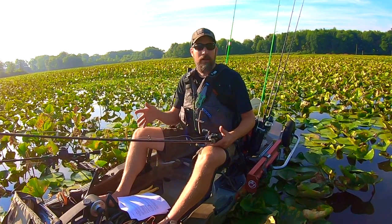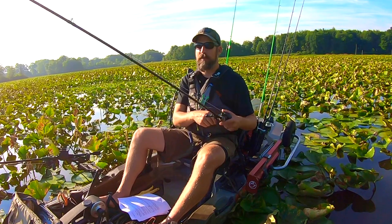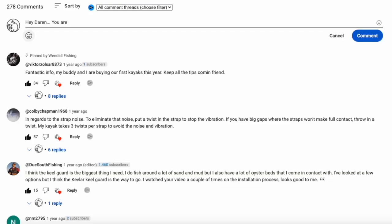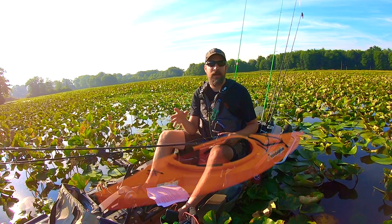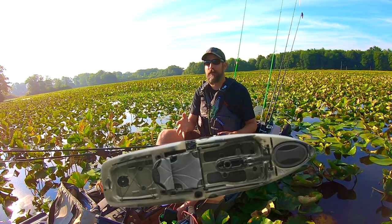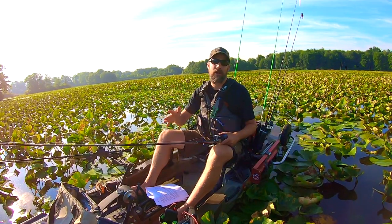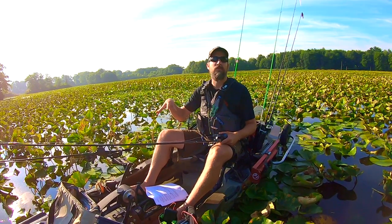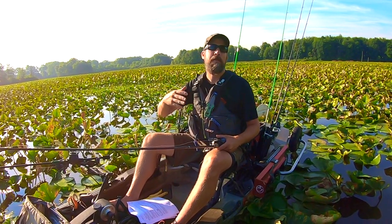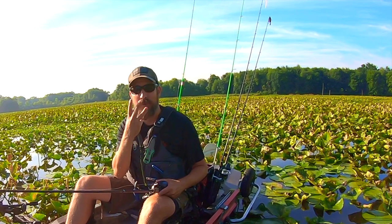Hopefully what took me years to learn, you'll learn in just three videos and cut down your learning curve. If you're not a beginner and have some insight or wisdom to share, please throw that in the comments — we're all learning here. In part three, I'll walk you through all three of my fishing kayaks: a Sun Dolphin Aruba 10 (~$300), a Native Slayer Propel 10 ($1,300 off Facebook Marketplace), and a Bonafide P127 ($2,100 off Facebook Marketplace), covering all my modifications and why I have them.